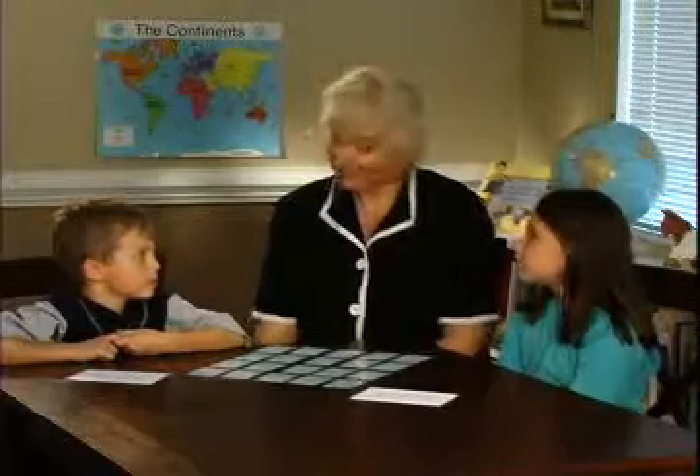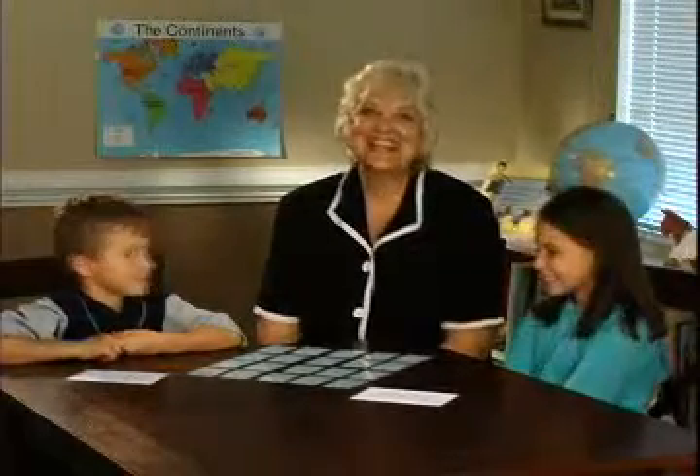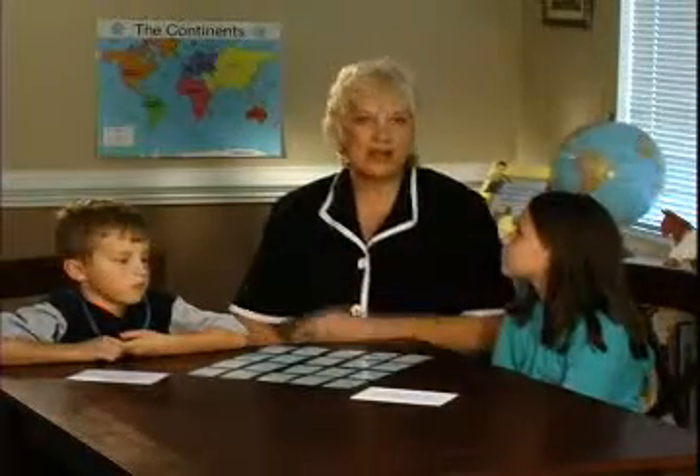Are you ready to play? Each player picks up cards in the sequence shown on the envelopes. The cards should be placed on the table in the same pattern that the envelope has.